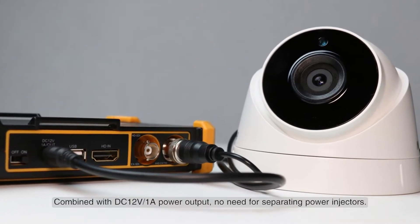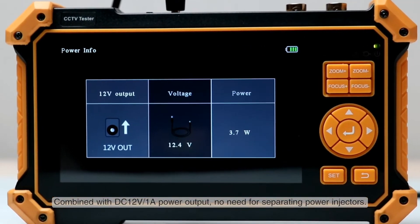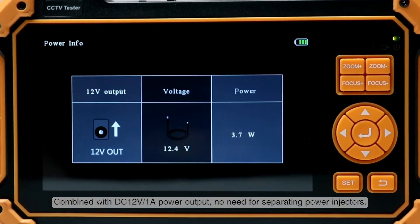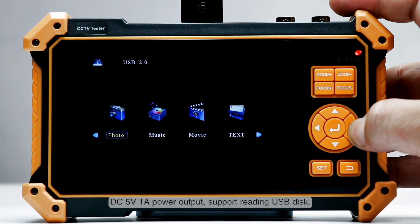Combined with a DC 12-volt 1-ampere power output, there is no need for separating power injectors. A DC 5-volt 1-ampere power output also supports reading USB drives.